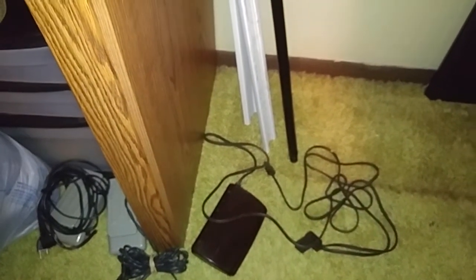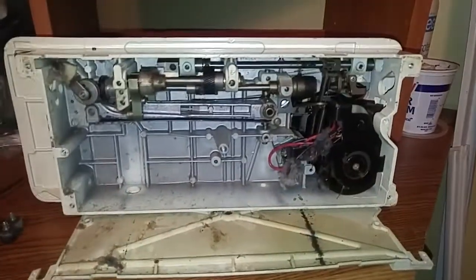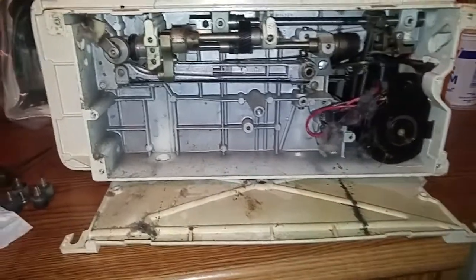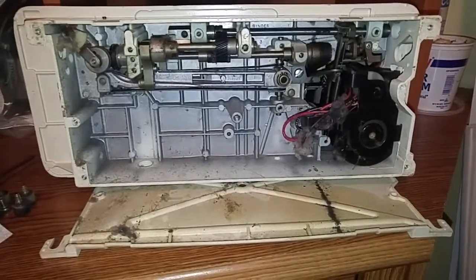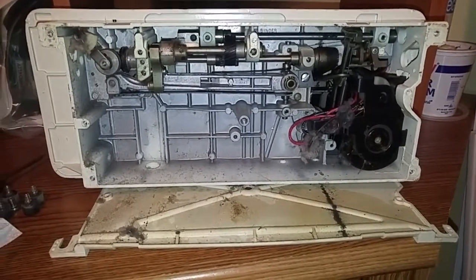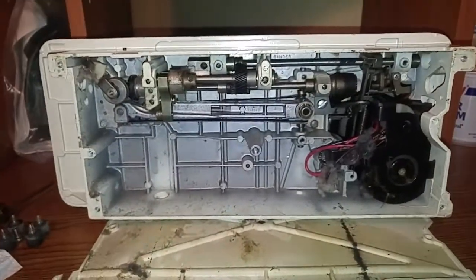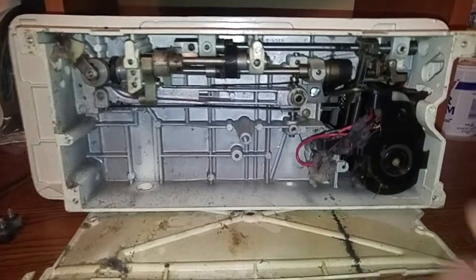The 3-prong plug finally came home in the mail today, and the seller is awesome. The eBay seller really awesome, sent me this one out super quick, gave me a return receipt for the 5-prong problem one. I'm almost debating whether we can offer to purchase that one just so I have it.